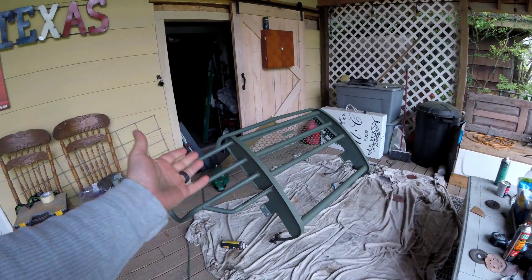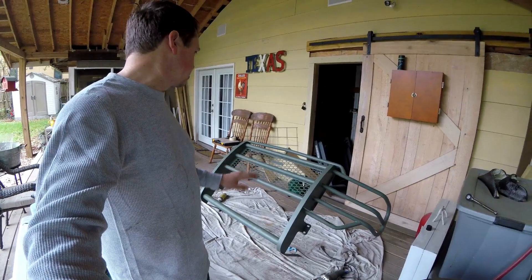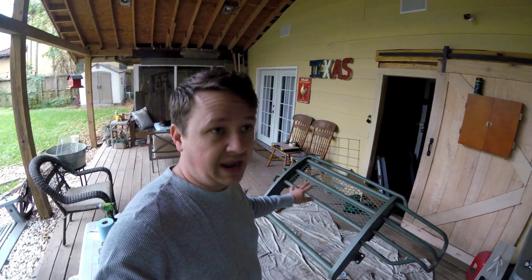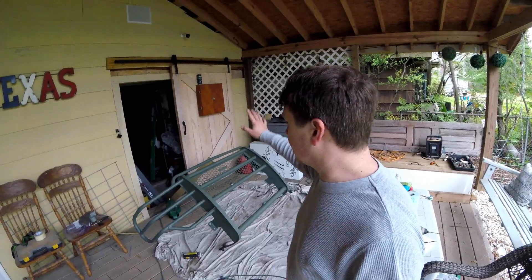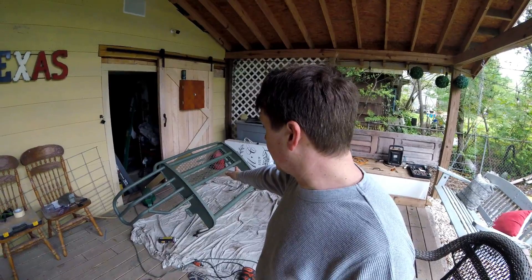It is primed. We used self-etching primer because of the bare metal, and as you can see we have our first layer of self-etching green primer and it looks amazing. We're going to let it cure and then come back with some high-build gray primer to cover this and hit any small spots. Then hopefully tomorrow we'll be able to spray the actual color on it.